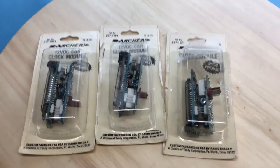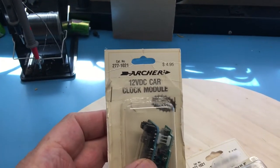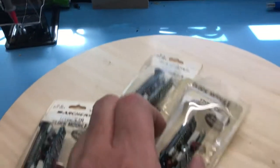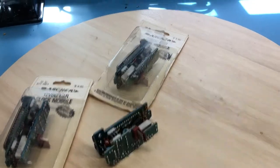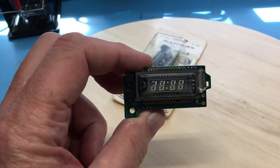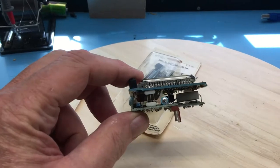I recently came across these little clock modules — the RadioShack Archer kit clock modules, 12 volt DC vacuum fluorescent. I actually have memories from back in the day of seeing these hanging on a peg at RadioShack. It's just a little vacuum fluorescent clock module with a two-board construction.